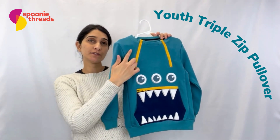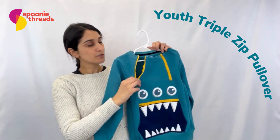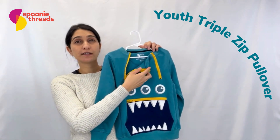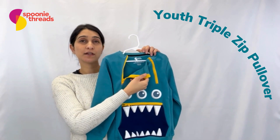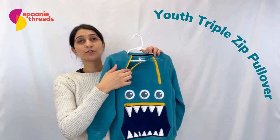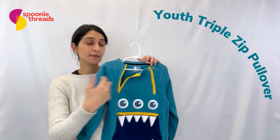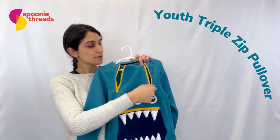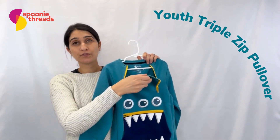Right here we have zippers at the neckline. You can unzip these to get access to the chest area. If you have chemo treatment or any kind of chest port that you need to access, you can unzip whichever side you need in order to access those treatment lines without having to fully undress. You can also open both zippers if you need just a larger head opening in order to pull something over your head.